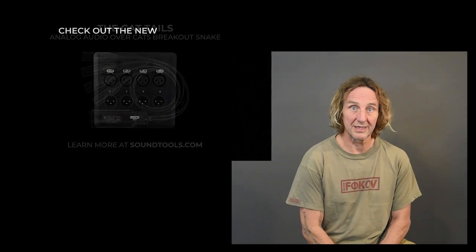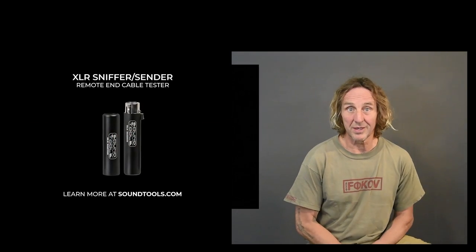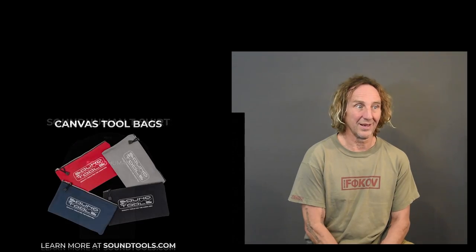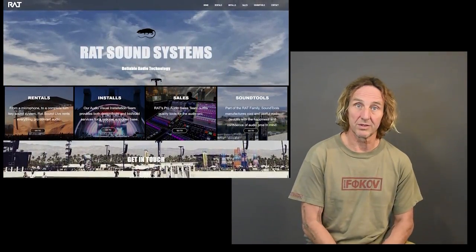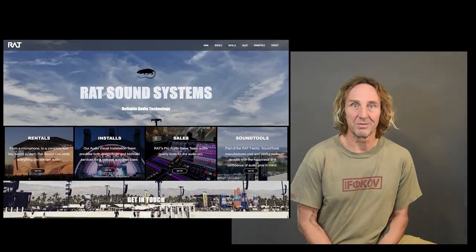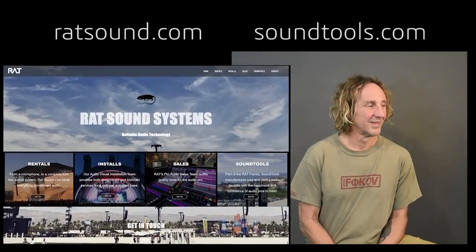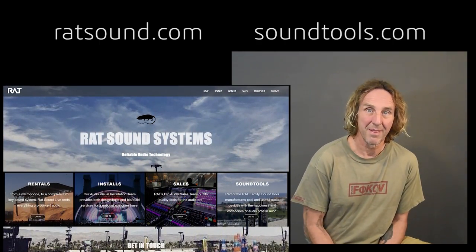Hope you enjoyed the video. Check out soundtools.com — a bunch of products I personally design and manufacture, problem-solving stuff for pro audio. Also check out ratsound.com — we have a sales department selling all kinds of pro audio gear, an install department, and a rental department, which is how I started in this business when I was 17. We do big festivals like Coachella, and work with Pearl Jam, Jack Johnson, Blink-182, and other major artists, as well as smaller stuff. If you need anything in pro audio, video, or lighting, give us a shout.